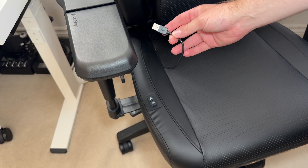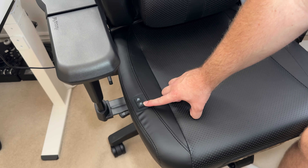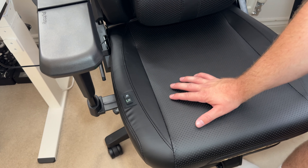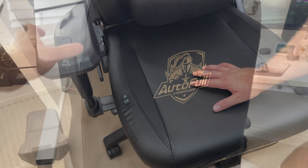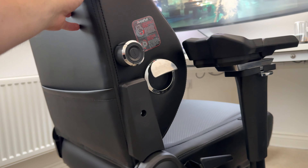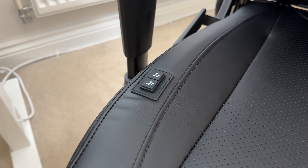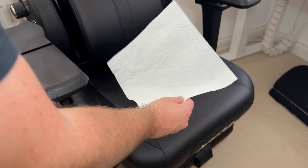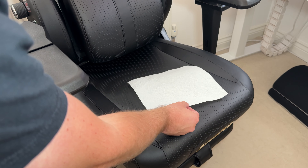Probably the most unique feature for me is the built-in ventilated or heated seat cushion. This has a USB cable so it does need to be plugged in, but you can use a battery pack and slot it into the space at the back of the chair. Once it's plugged in you have two buttons — one for heated and one for cooling — with three different fan settings or heat settings on each button.